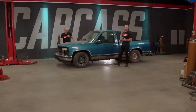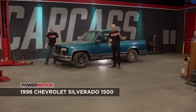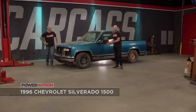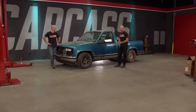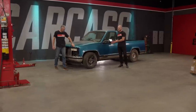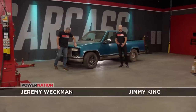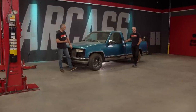Welcome to Carcass. Today we have an OBS Chevy in the shop and although we did build one last season, this is for a very different purpose. This truck has a ton of miles, it has dents and dings, it has rust in a few places, and we want to use it as a platform to show you guys how you can fix something like this and bring it back in better condition. It really doesn't matter if it's a Ford, a Chevy, or a Dodge, or if it's a car or a truck.